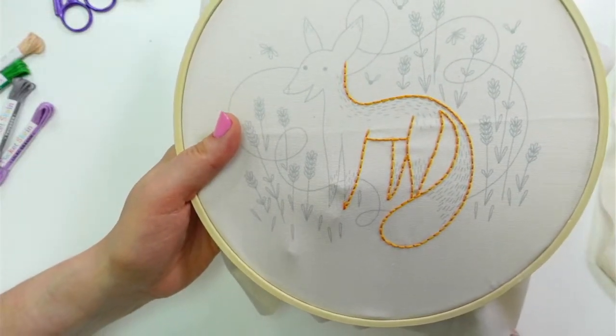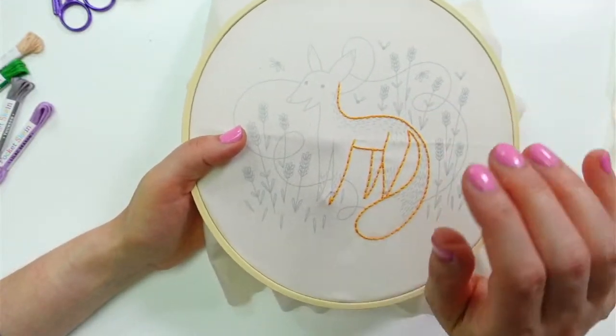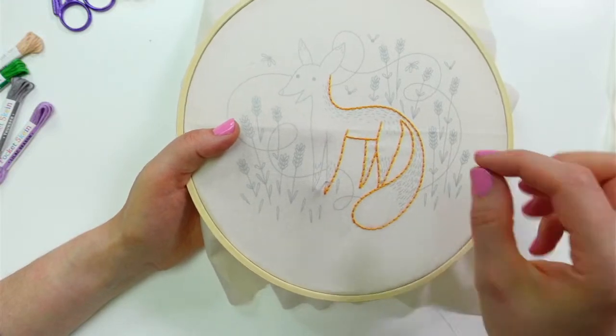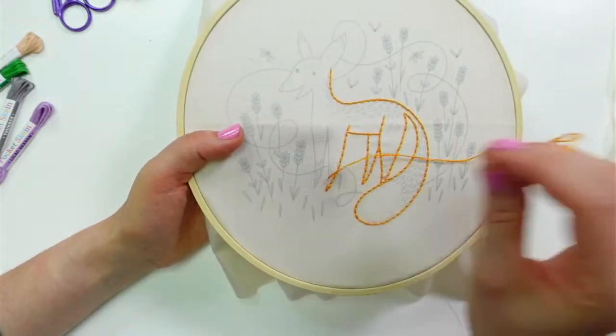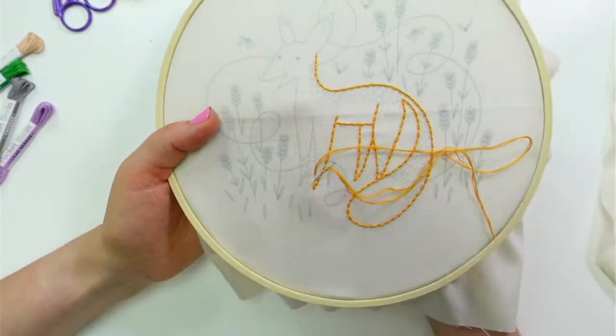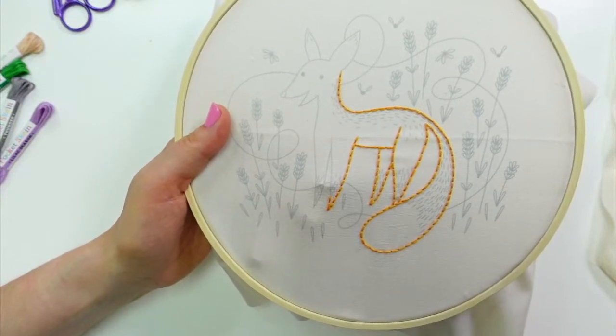Let me know how the sewing method goes. It took me some getting used to, because I'm so used to going straight up and down — coming out of the fabric sideways was tough to learn. But having the fabric more loose in the hoop helped me a ton with that.